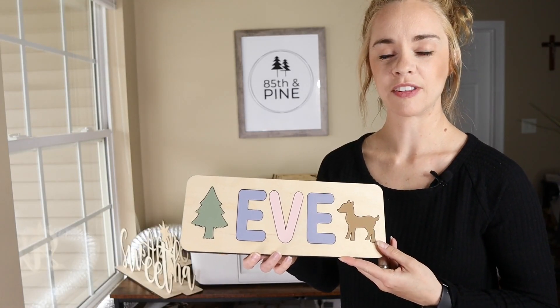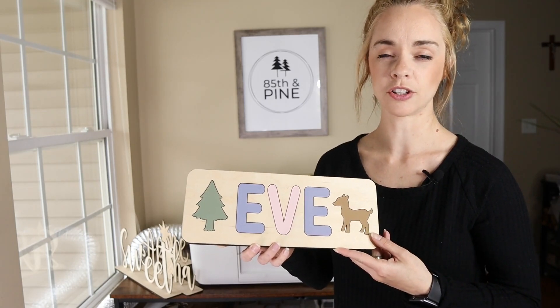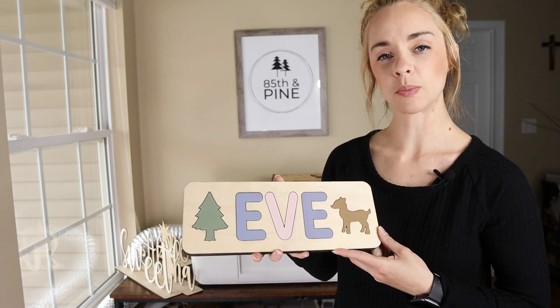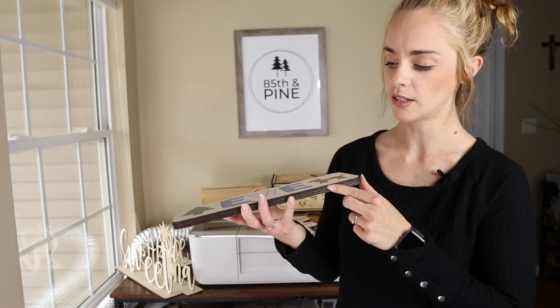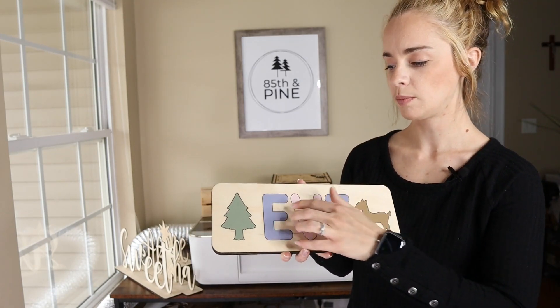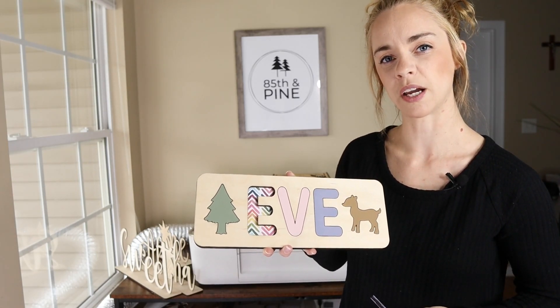Next I have this custom name puzzle that I made for my daughter last year and I also sell these on my Etsy shop. I just used ¼ inch Baltic birch plywood and glued two boards together, and I hand painted the letters and the woodland pieces and I also put a decorative backing just to give it some character.